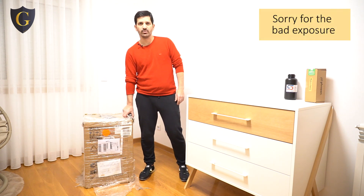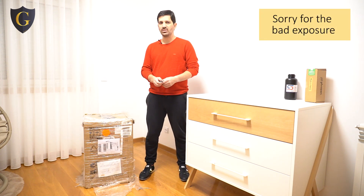Hello guys, my eBay resin printer just arrived. I will do a simple unboxing just to show what is inside.